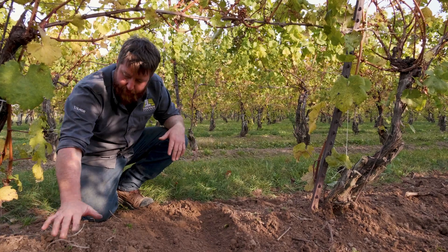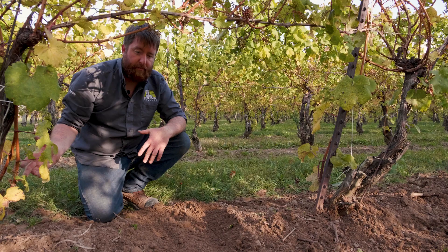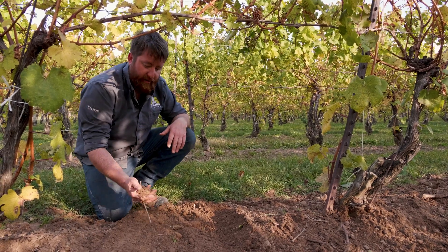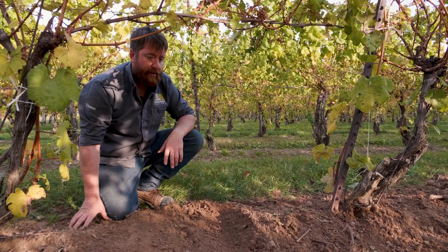Depending on how big your hill is, it can be a lot of soil to move in one go. Using something like the ACS for de-hilling can take a few passes and a little bit of patience, but does a really effective job of leaving the soil nice and crumbly behind and eventually flattening it right out.